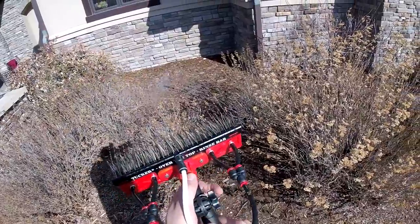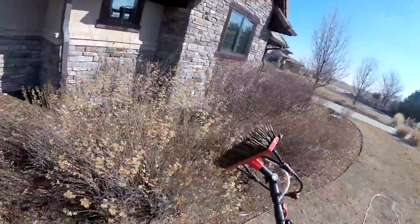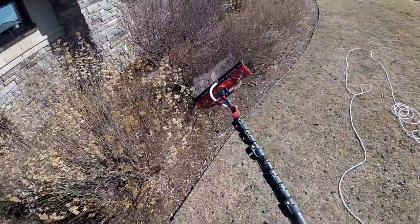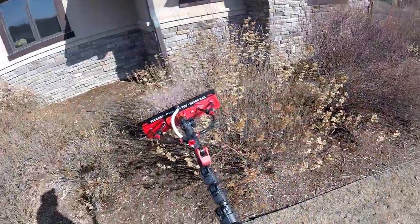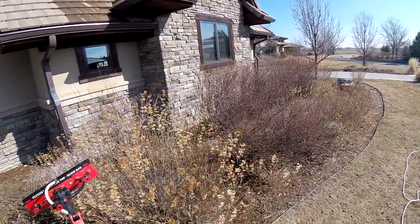Okay guys, well that kind of explains technique-wise what I like to do with water-fed pole. This is a great option - we have the rinse bar here working. If you guys have any questions, comment below and I'll help you guys out as much as possible. For now that's it - talk to you guys later, peace.